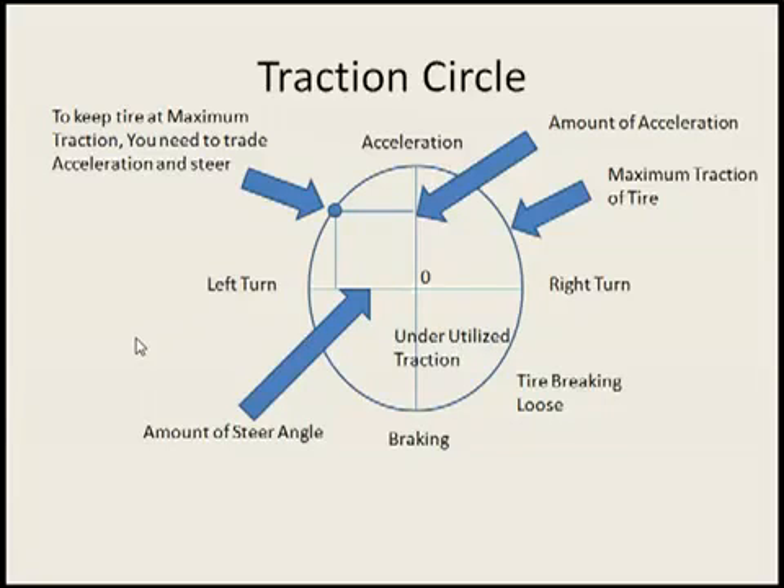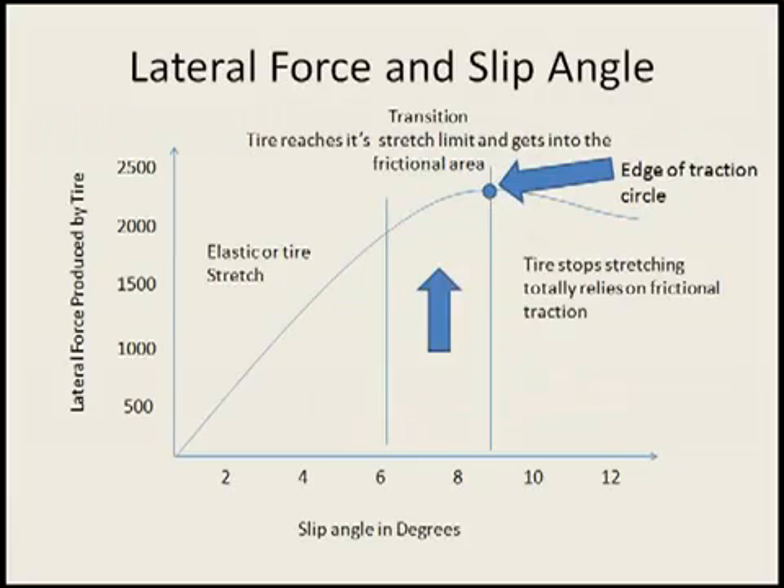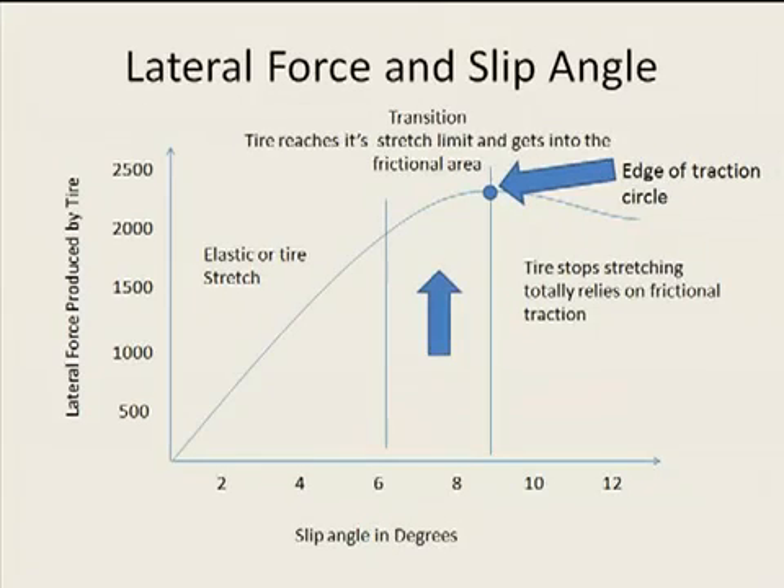I have another little diagram here I'm going to show. It's about tire slip and grip. This graph here kind of shows the relationship between the amount of grip your tire can put out versus the amount of stretch that's put into the tire.